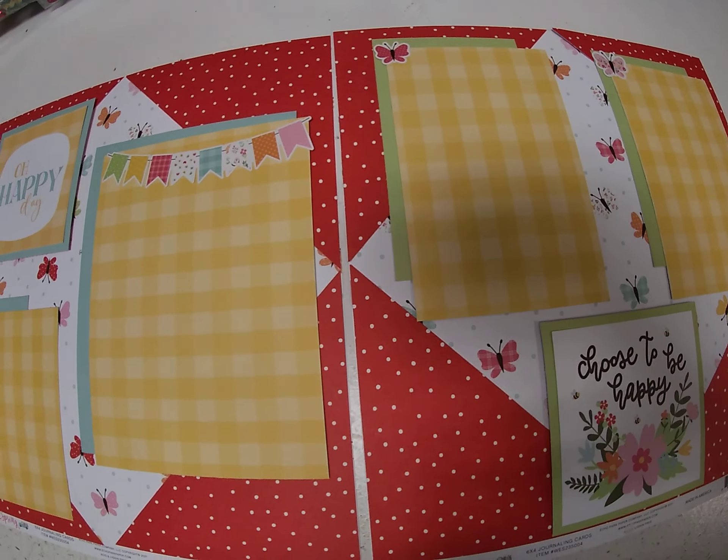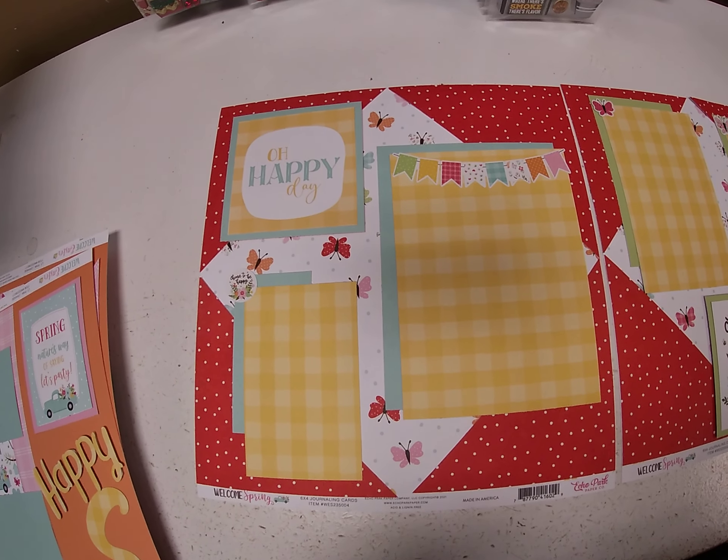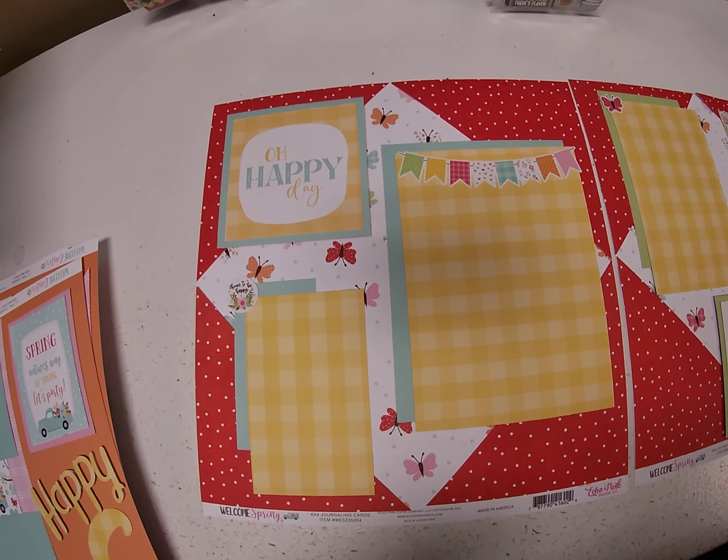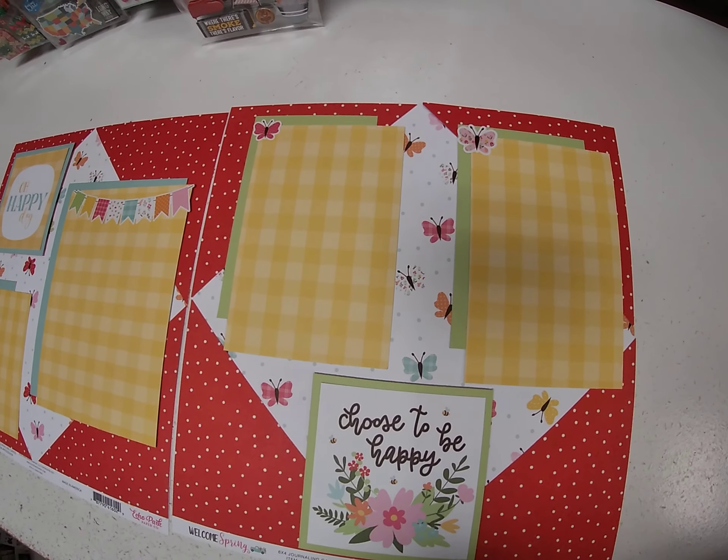And there you have it. Pretty straightforward again, but I think it came out cute. It could be a spring layout or an Easter layout — you could use the Easter line and do more Easter themes, but I did spring.